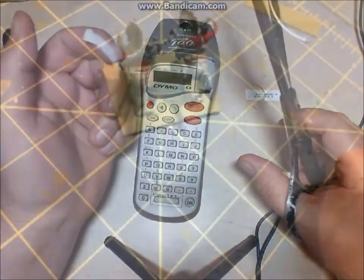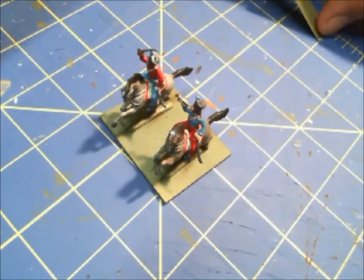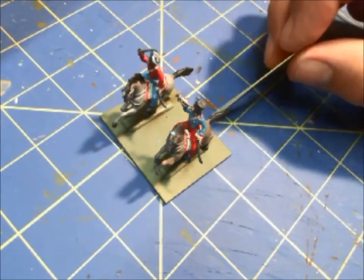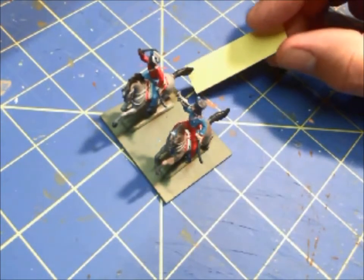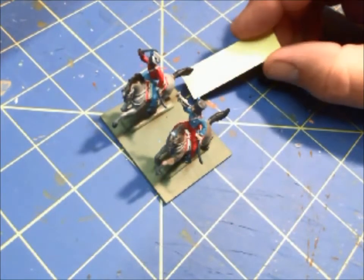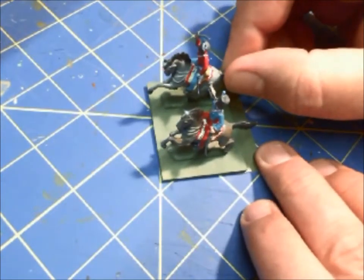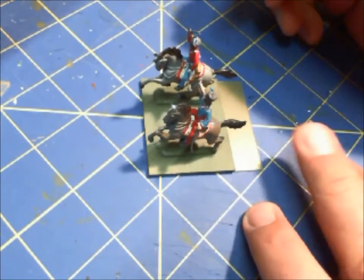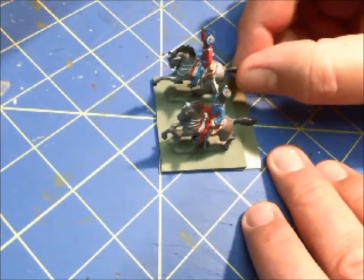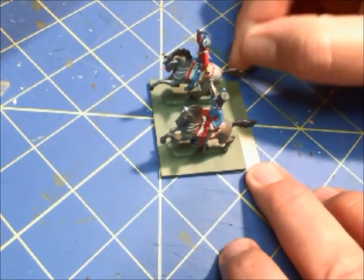That label just goes on the base of the figures, which is exactly what we see here. This is an example of a French Napoleonic Hussar unit. We have a strip of polystyrene plastic that we painted green on one side — basically the type of sign material you see at a hardware store, like 'for sale' or 'caution' or 'danger.' We painted it and cut it into little strips, leaving just enough to glue onto the back of the base. We cut them a little bit bigger generally — this one's not quite tall enough, but it should work okay depending on the label we printed.